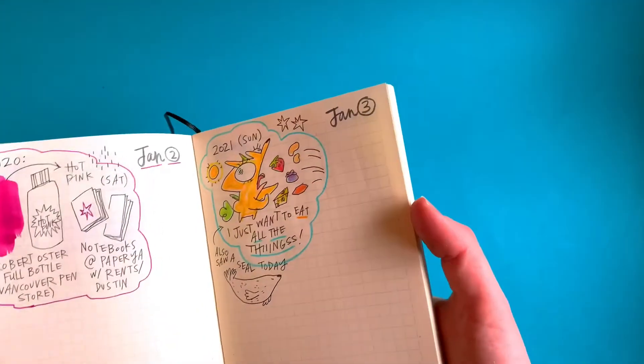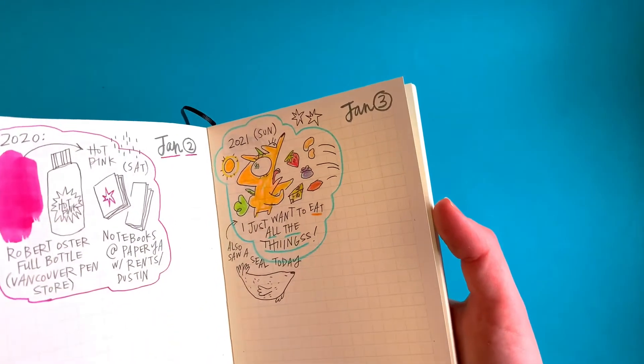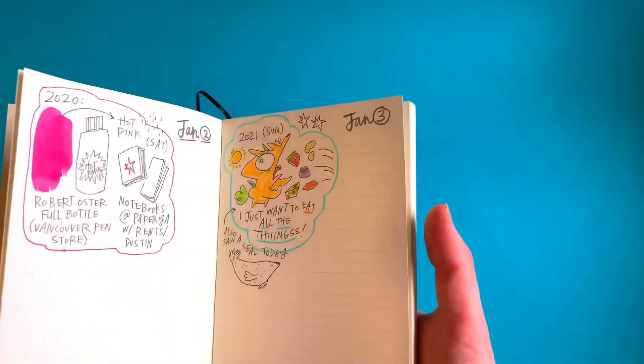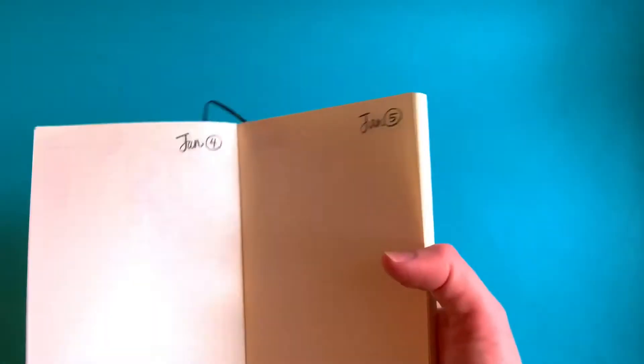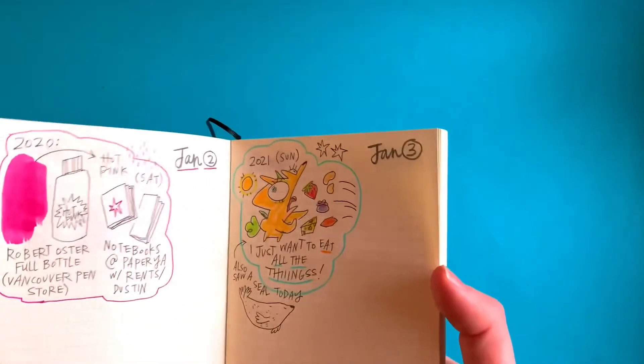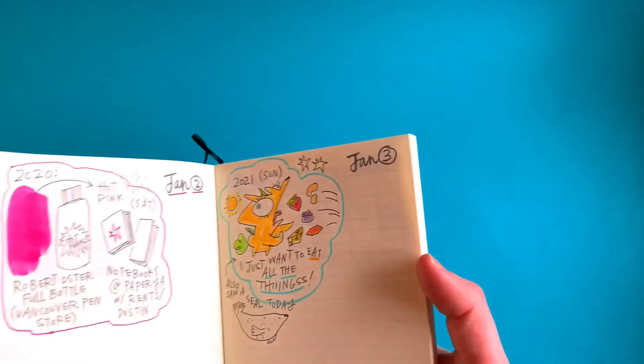I'm having a lot of fun with it. I get really excited at the end of the day to draw in it. It's only day three and today's day four, so let's not get ahead of ourselves — but so far I'm really liking it.